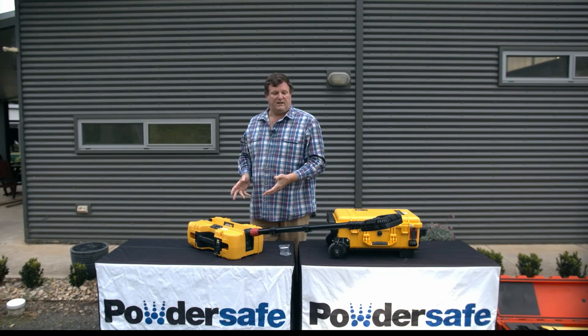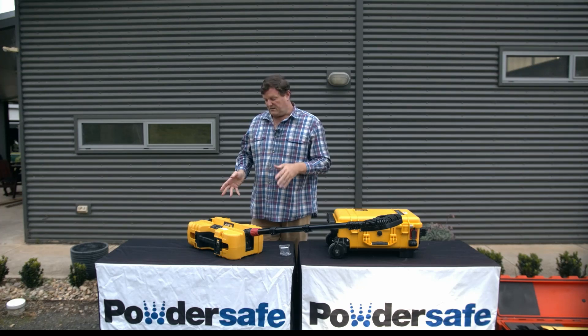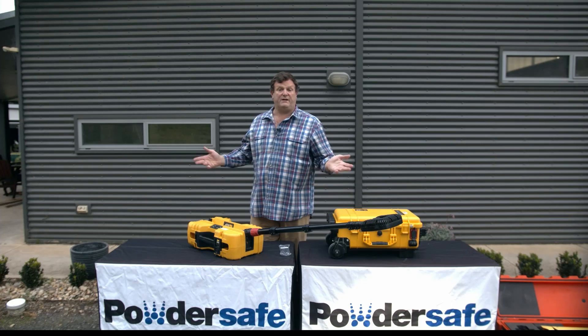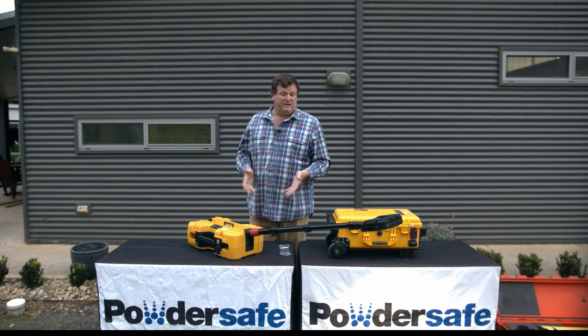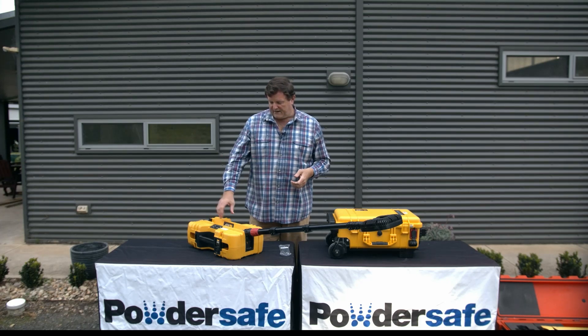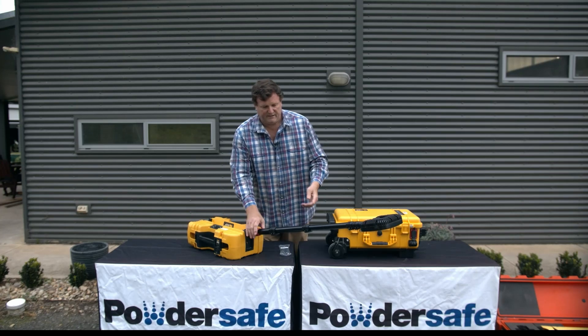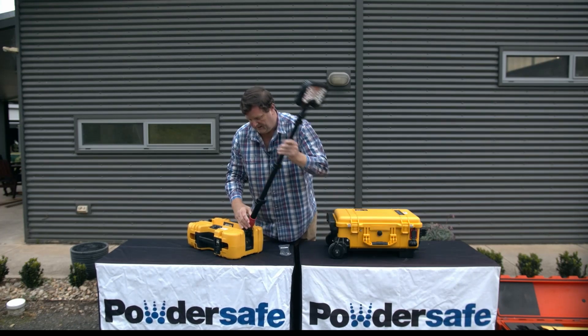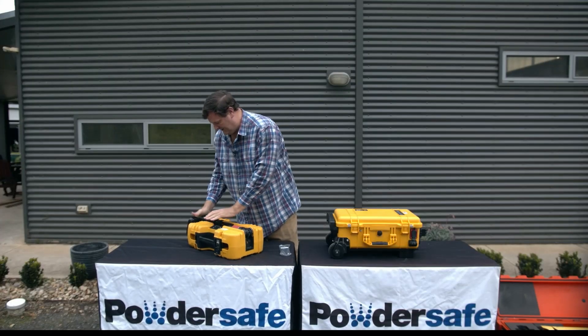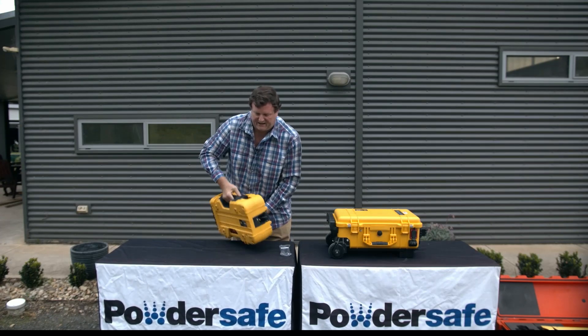It's this type of versatility which makes the 9490 an excellent light. As a battery powered light, there's no noise, so you can hear the wildlife singing. There's no heat because it's LED. There's no leads, no fuel, no generator noise. And another great feature is that the moment you switch it off, you can just simply pack it up and away you go.